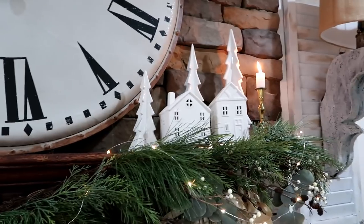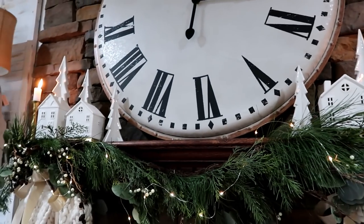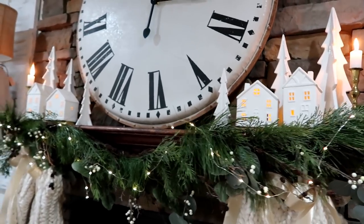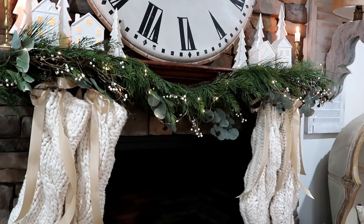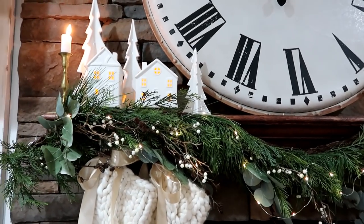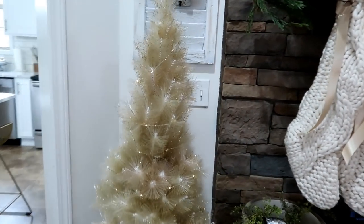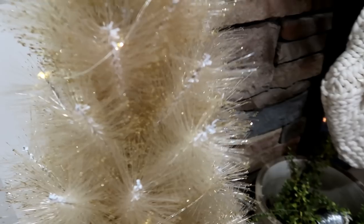I've got antique candlesticks with little white trees from Hobby Lobby and white houses from the Target Dollar Spot — usually I have tea lights in them. I always go for warm Christmas lights when decorating; most of our lights are the bright cool type normally, but for Christmas I love the warm yellowy tone. We even have classic warm lights outside rather than LED. This gold glittery tree near here I got from Amazon — look at that glitter!